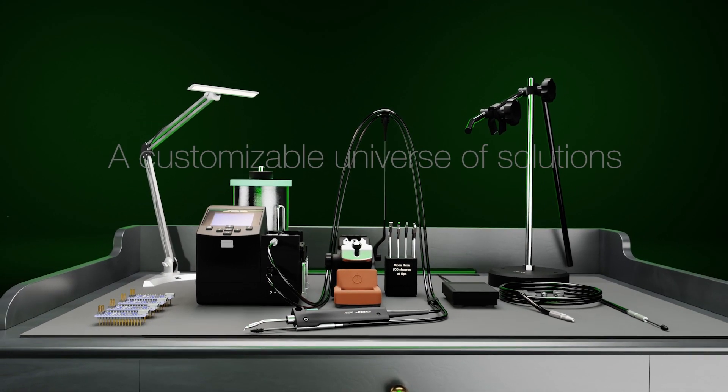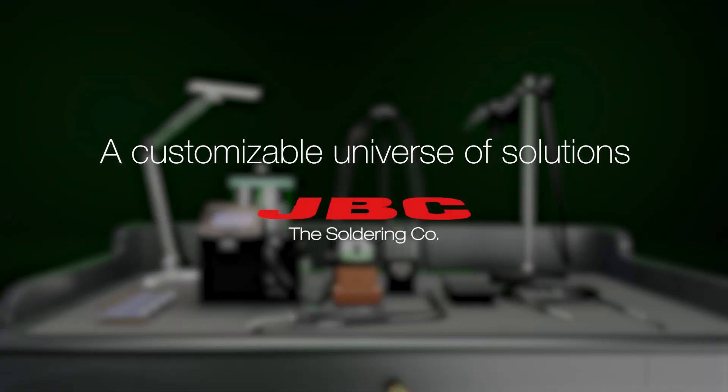At JBC, we create a fully customizable universe of solutions for your needs.